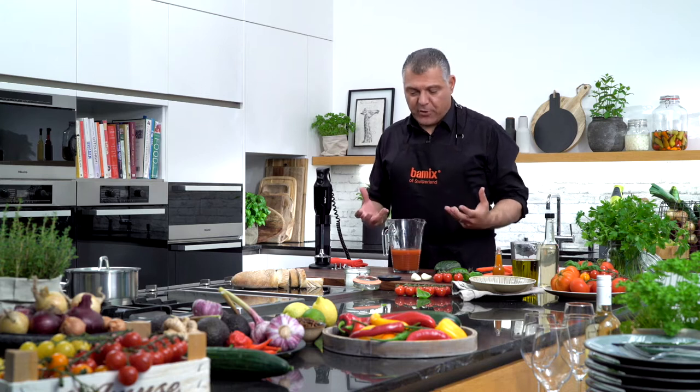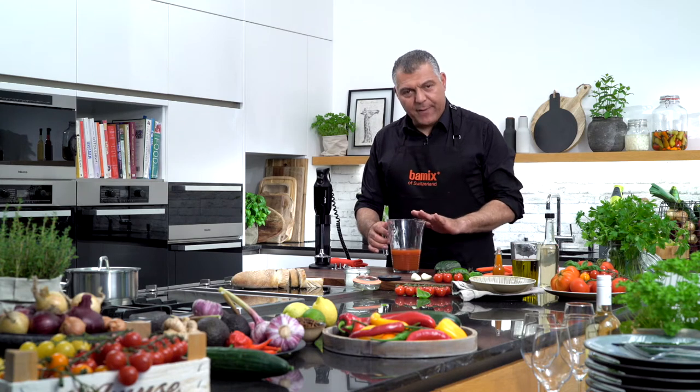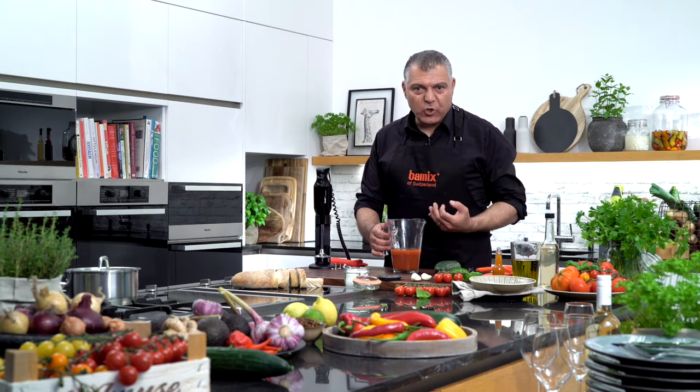Ladies and gentlemen, now in the hot weather, in the summer time, I love to eat some gazpacho, I guess you do too, so we have already prepared half a jar of liquid tomato sauce.